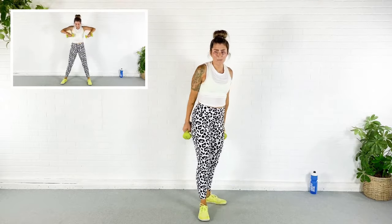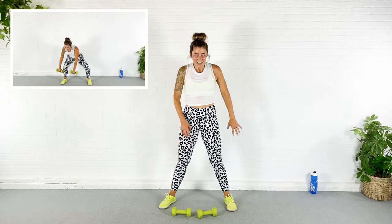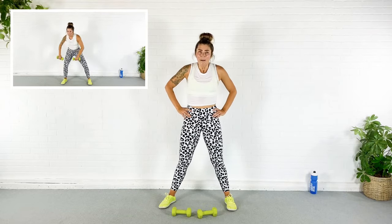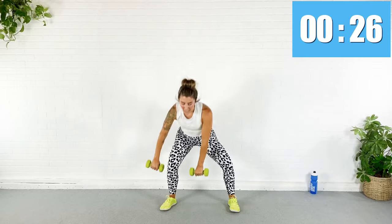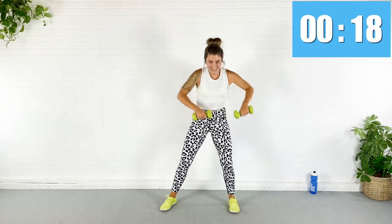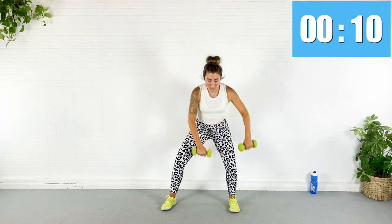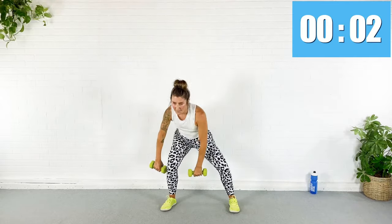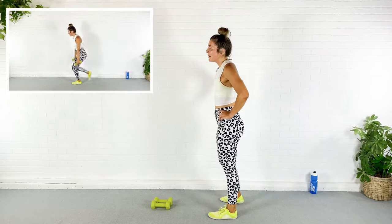Rest — oh my bum! Next exercise: come down into a squat, both dumbbells to one side, up, down, up — like I'm pulling up my socks. Here we go — down. All the weight is going into the foot that the dumbbells are near. It's not a super deep squat — press through my heel.